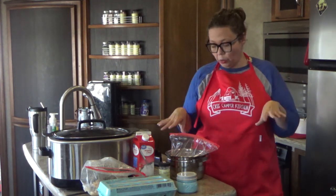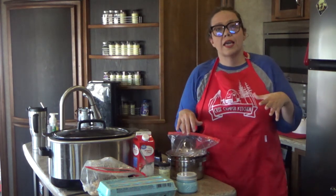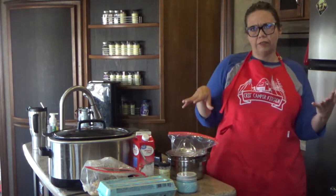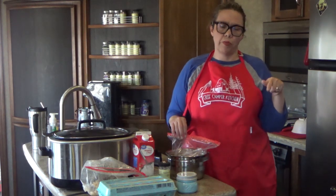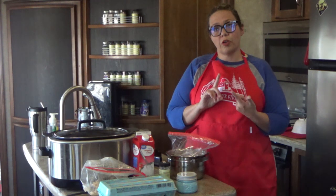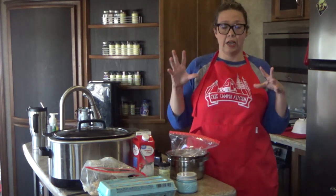To get started, we are going to mix up a double version of our Italian meatball recipe, which I've showed you guys on this channel before. It's the same meatball we use in both our crock pot and electric pressure cooker version of our Italian wedding soup.